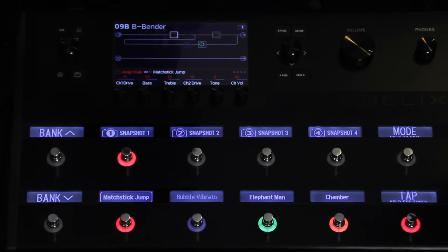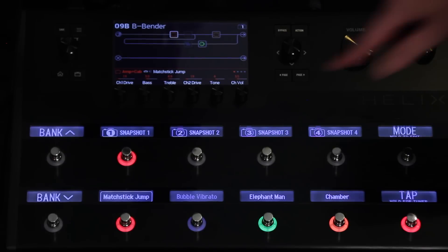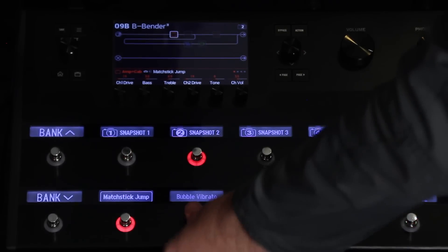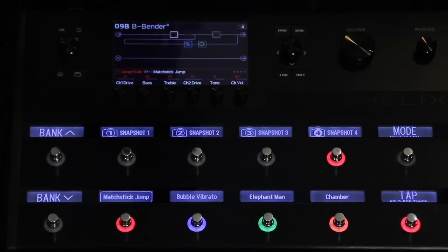You can effectively put anything you want on either row. So in this case, on snapshot one we have the amp on, the delay on, and the reverb on. For snapshot two, we want to turn off the reverb and turn on the vibrato. For snapshot three, we want just the amp. And for snapshot four, let's turn on all four stomps.